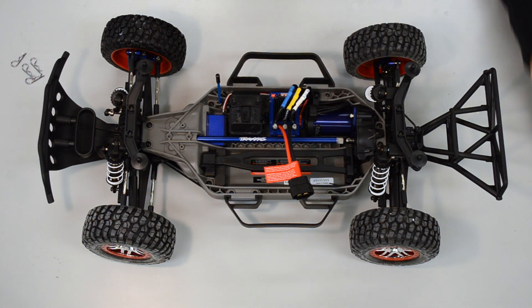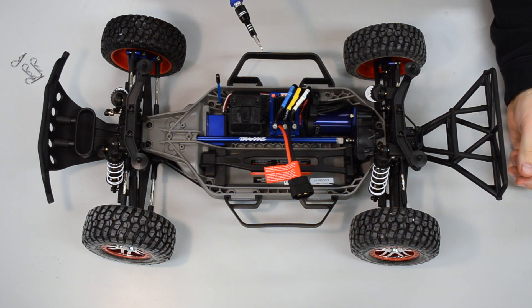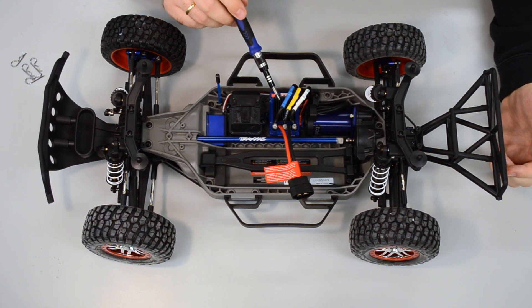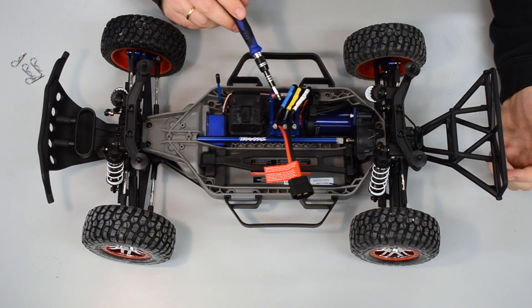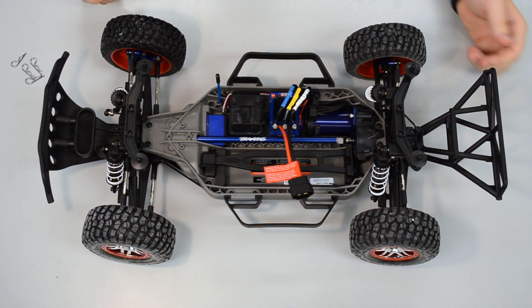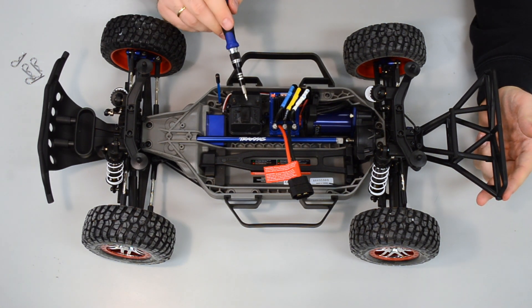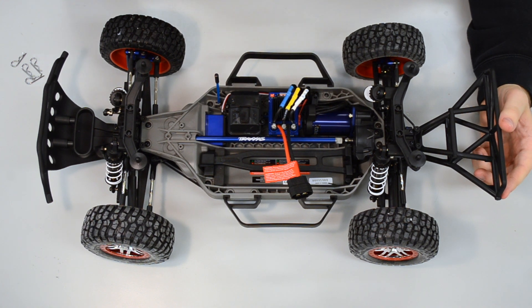Here you can see the car. We have our electrical engine here, the motor controller here, and a small box which connects the motor controller and servo for steering. What we need to do is disassemble that box and remove the motor controller.